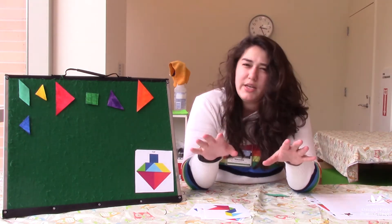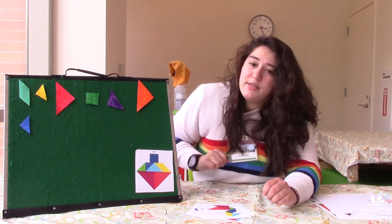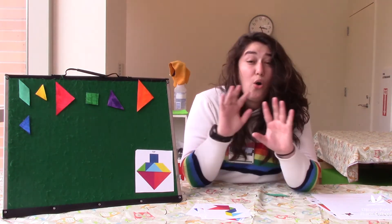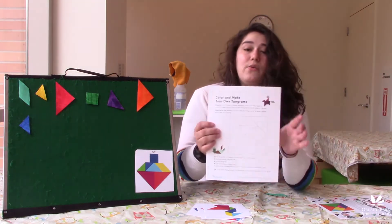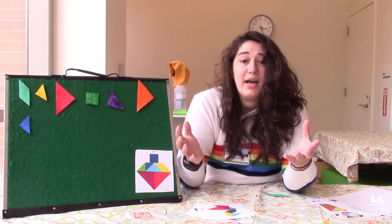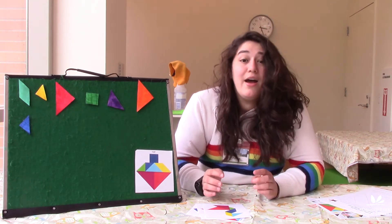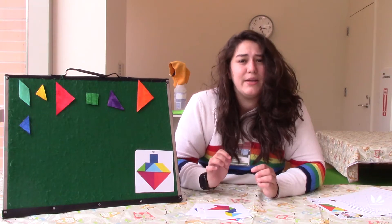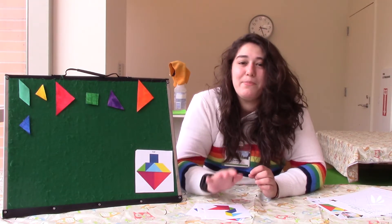The really interesting thing about Tangrams is they're made up of seven shapes and you can move them around to make a whole bunch of different shapes. It can start as a square but then you might end up making a top or a goose or something else just by moving the shapes around to fit them together. In China it's actually called Jin Chao Pan, which means "intriguing seven piece puzzle."